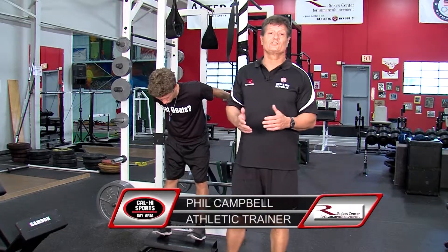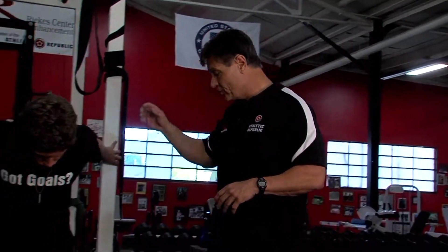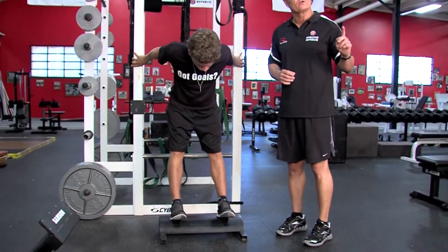Hi, I'm Coach Phil Campbell with today's training tips: how to strengthen your feet with reverse calf raises. It's called reverse calf raises. Matt Linton has demonstrated — you do one set to failure once a week.